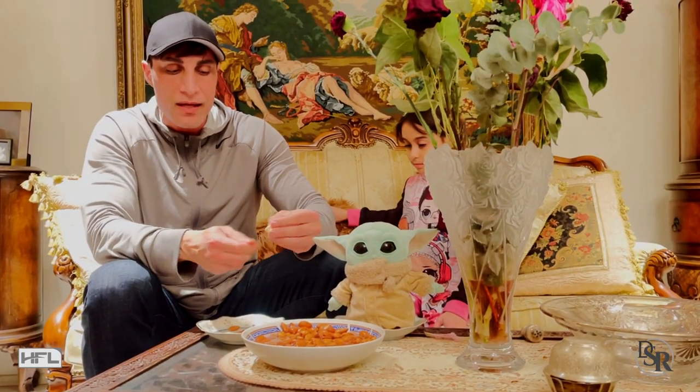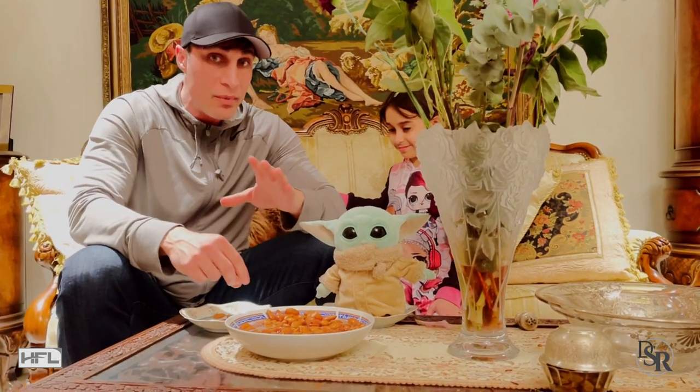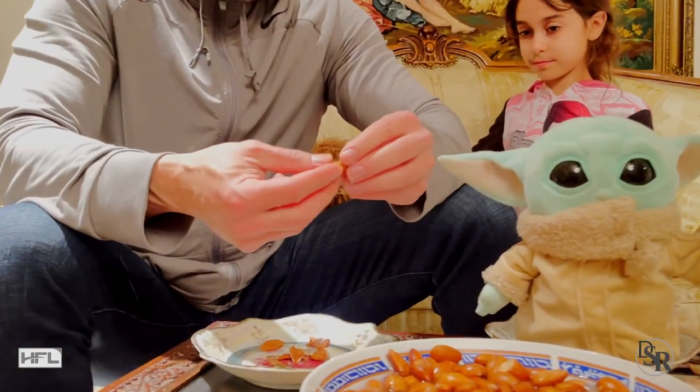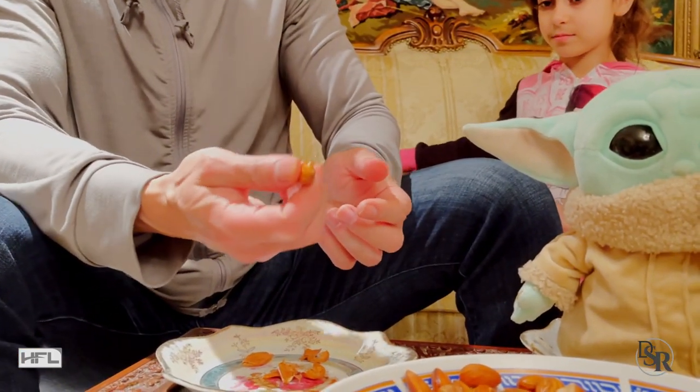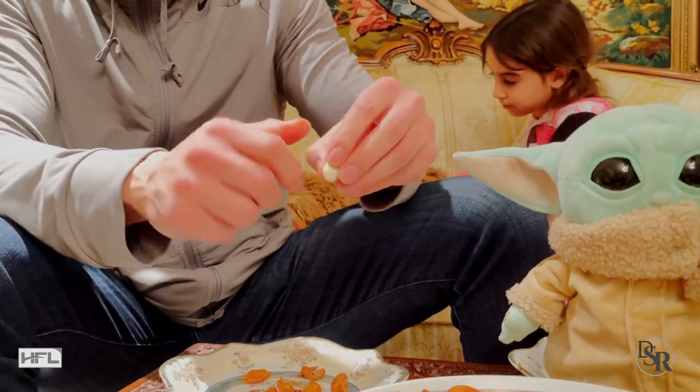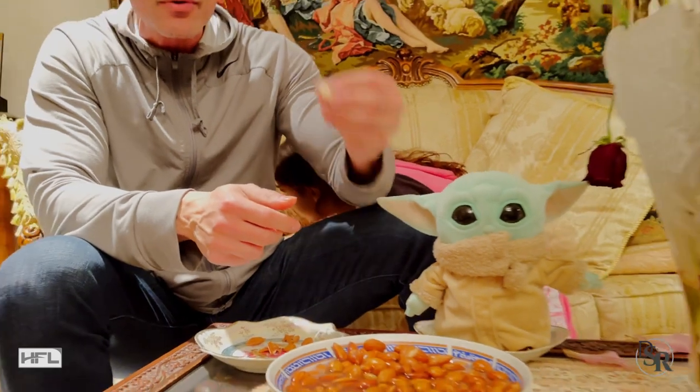You just push it in like that and you have the almonds. Let me demonstrate that again for all of you who aren't doctors. So you just hold the almond once it's soaked, just push it out. Real easy. You don't even have to peel it. That's a secret — just push it out, pop it out.